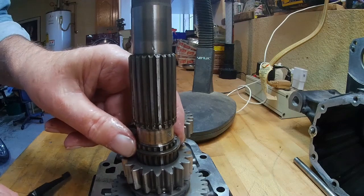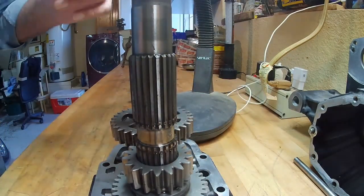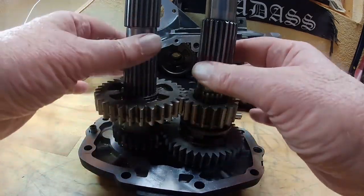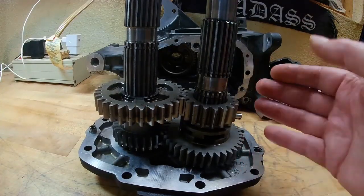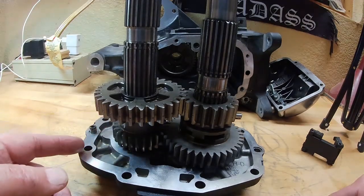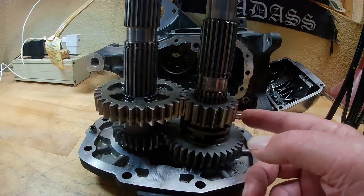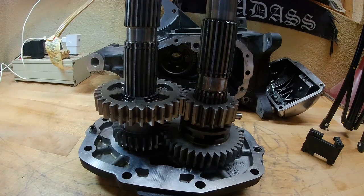Now we have one more retaining ring, and we'll get that off — and that one comes right off. Now as you look at these gears, they can't slide up over the shaft this way; they have to be pressed out and they come off the front side or door side of the shafts. Underneath here on both shafts there's a bearing on each shaft underneath these gears, which we will be removing once we get the shafts out. So we'll go over to the press and press these out.